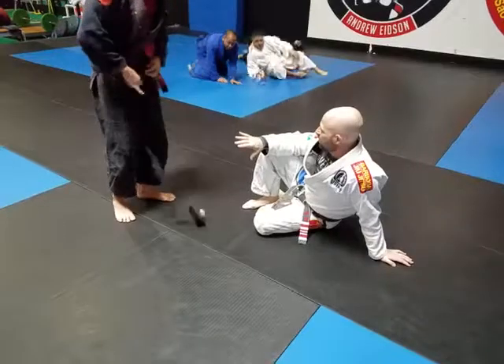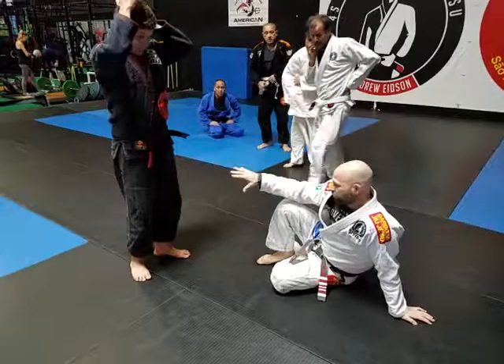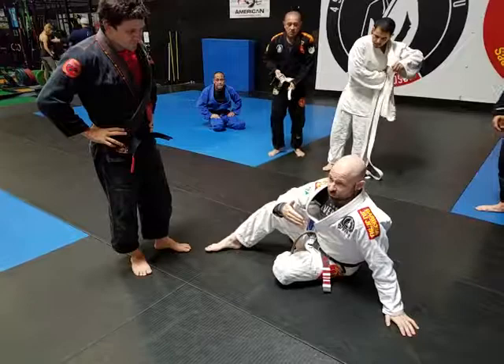Anytime somebody pushes me over to the side, my initial reaction is to post out and re-compose — square up with my partner or opponent.